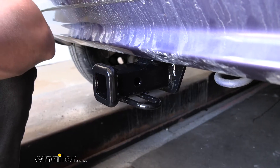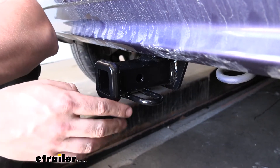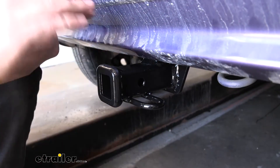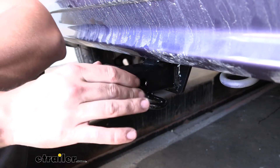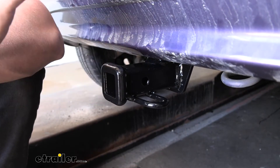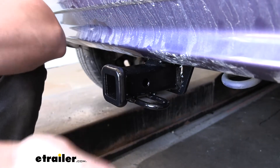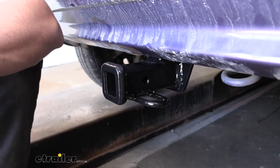If we take a closer look at the actual receiver tube, number one, we're going to see this nice rounded collar on the outside. A lot of the other trailer hitches for class one at least don't use this rounded collar, so I do like that Curt does this. Number two, we're going to have a nice shiny black powder-coated finish, which is going to do a great job of protecting our hitch from rust and corrosion, being that it's on the underside of the vehicle.